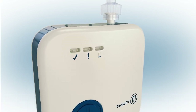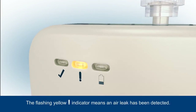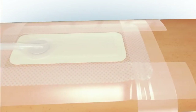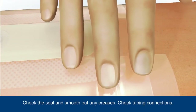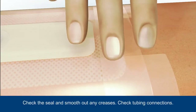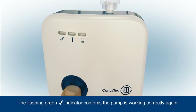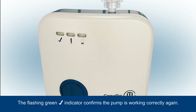If an air leak is detected, this will be indicated by the flashing yellow warning indicator. Ensure you check the dressing seal and smooth out any creases, and check that the tubing connections are secure. Press the blue button for three seconds to resume therapy — the green tick indicator will then begin to flash as therapy is successfully restarted.